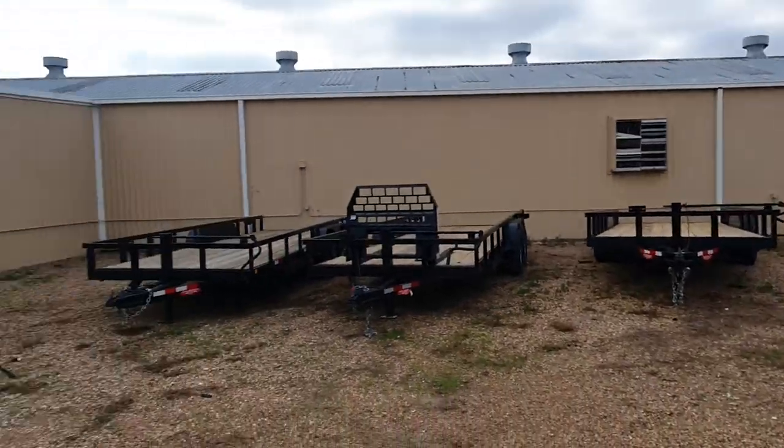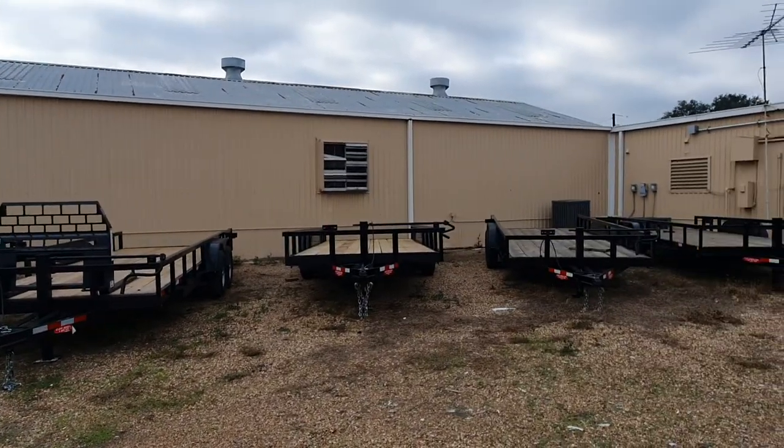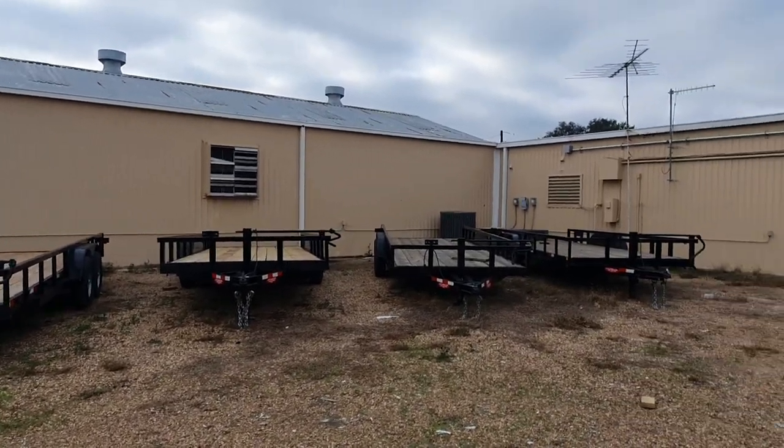So that's the trailers we're using right now. If you have any questions, let me know. These are C&M trailers out of Venice, Texas. Y'all have a good day — bye, thank you.